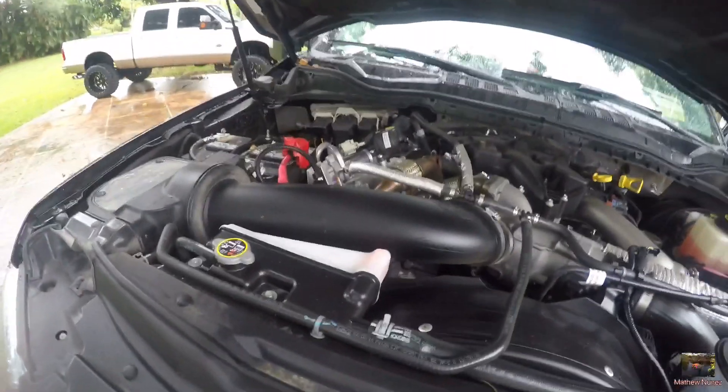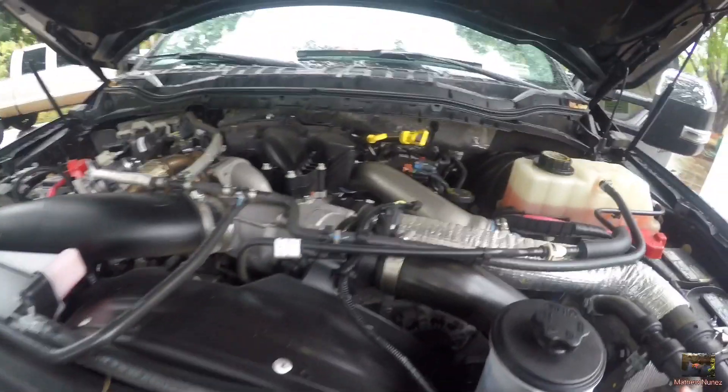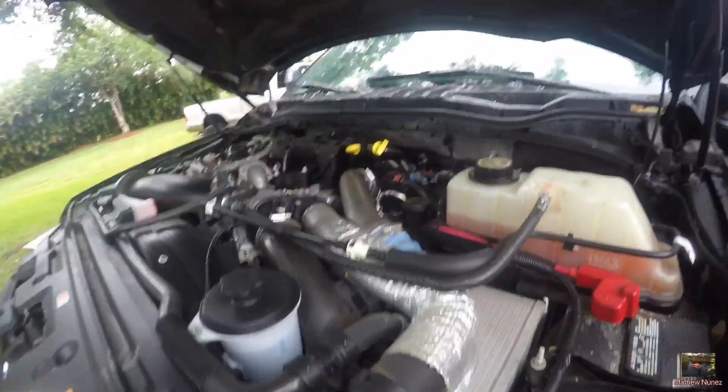And of course an EGR delete. It's cold. We've got some — I don't know what piping this is, but aftermarket piping right there, all the way through. Goes all the way down from the bottom to the exhaust.